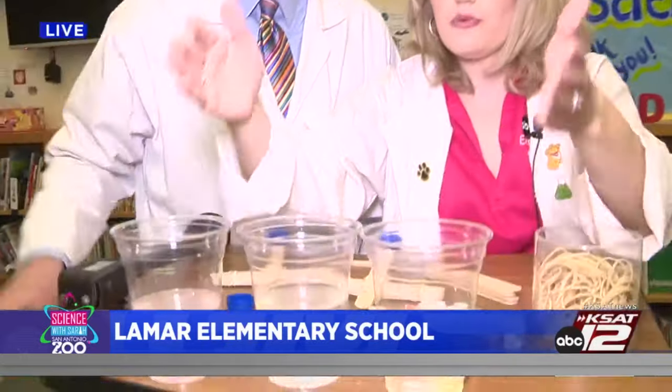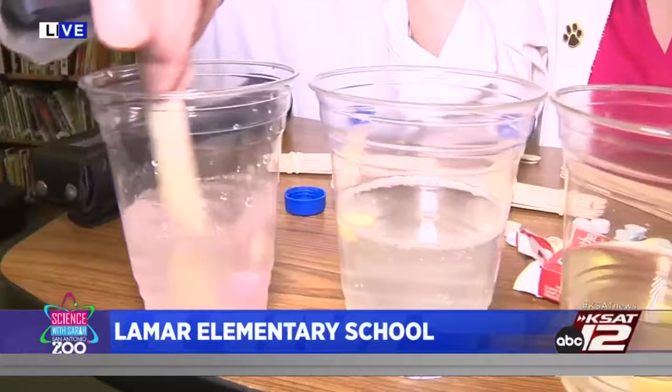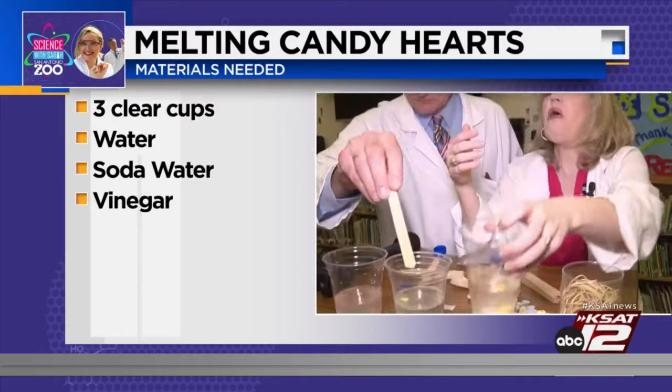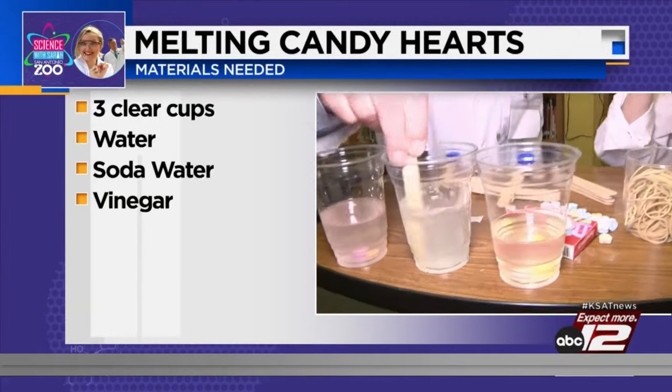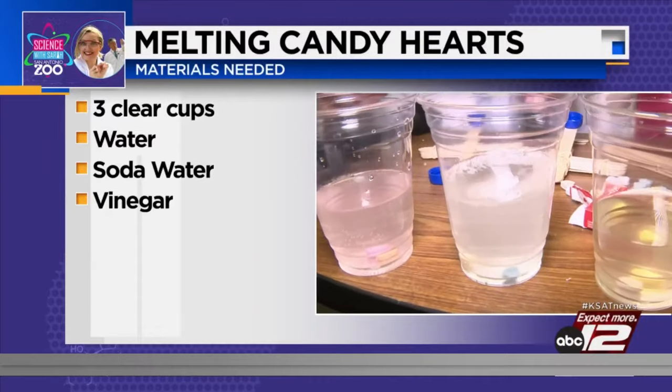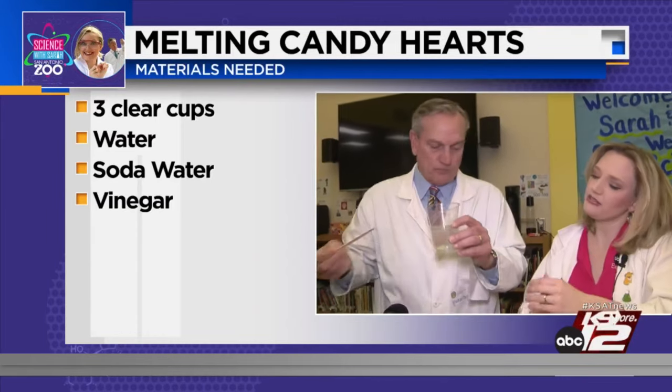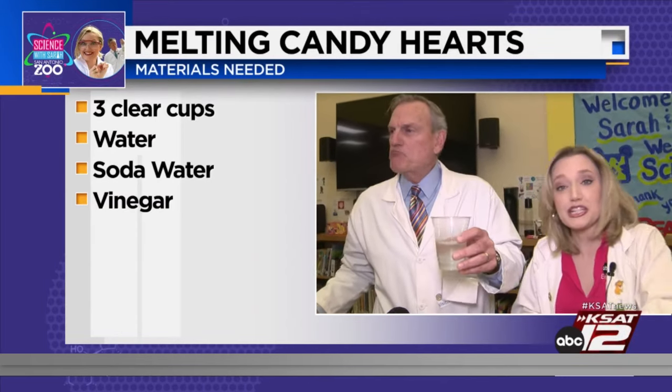Good morning! David has already been eating the candy hearts, of course. It's going to be my all-time favorite experiment. So we're doing two experiments today with these awesome kids at Lamar. The first one is deciding which substance dissolves candy hearts faster. We've got water, we've got soda water, and we've got vinegar. These kids have made their hypothesis as to what is going to melt faster, and so far it looks like the soda water is winning. Don't drink it, guys — don't do what David did.